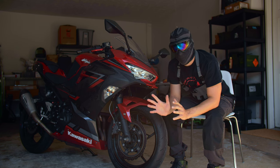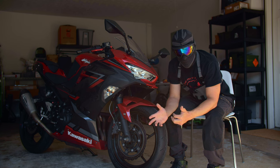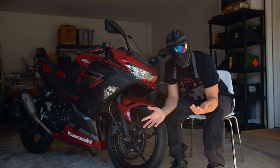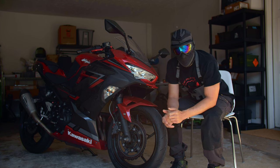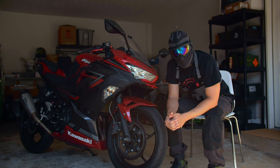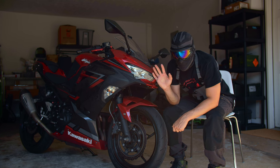So those are my five essential modifications for your track-focused or sporty Ninja 400, or any street bike in general. What do you think about the list? Agree or disagree? Let me know in the comments if you'd change anything, and if you've got a Ninja 400, give me a comment and let me know how you like it. That's been another episode of Print Shift Repeat — more content coming from the track soon, so stay tuned. See you on the next one.